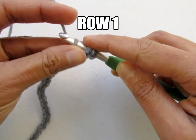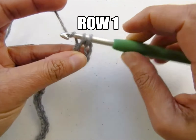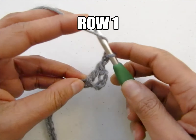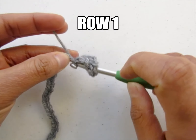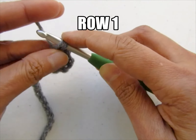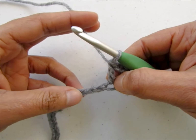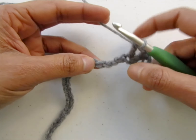To work a double crochet: wrap the yarn around your hook, insert your hook into the chain, pull up a loop, yarn over, pull through 2, yarn over, pull through 2. Then chain 2 and work one more double crochet into the same chain — yarn over, insert your hook into the same chain, pull up a loop, yarn over, pull through 2, yarn over, pull through 2. You've now made a V-stitch into the fifth chain from your hook.